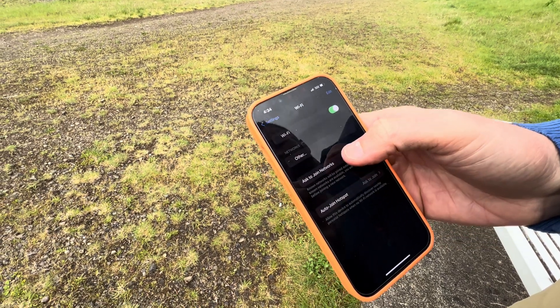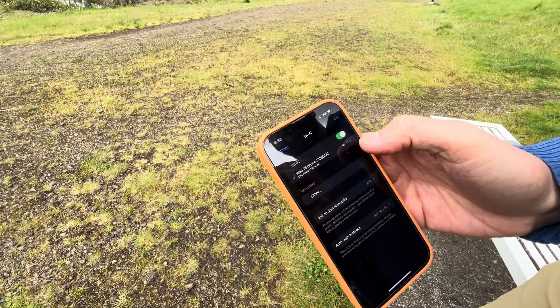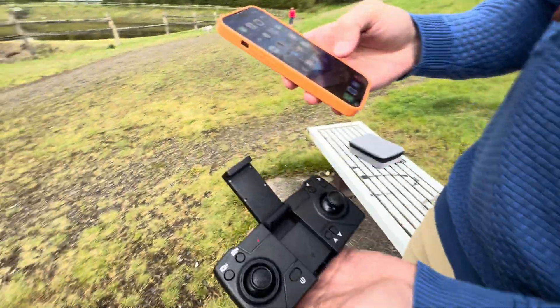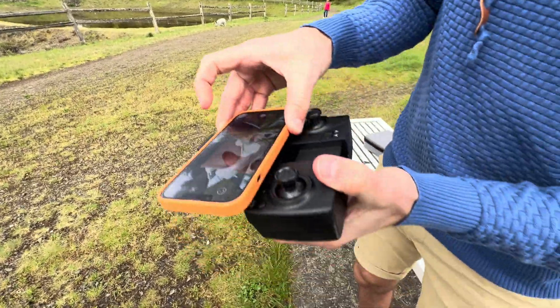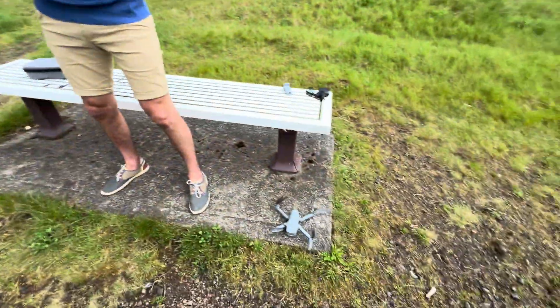We're looking for the drone in the Wi-Fi list — there it is, and it's connecting right now. Now it's connected, so we're good to go. We can go into the app right here.